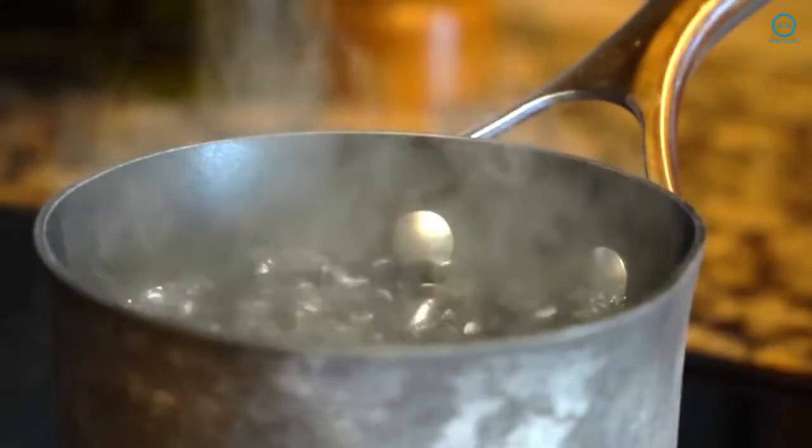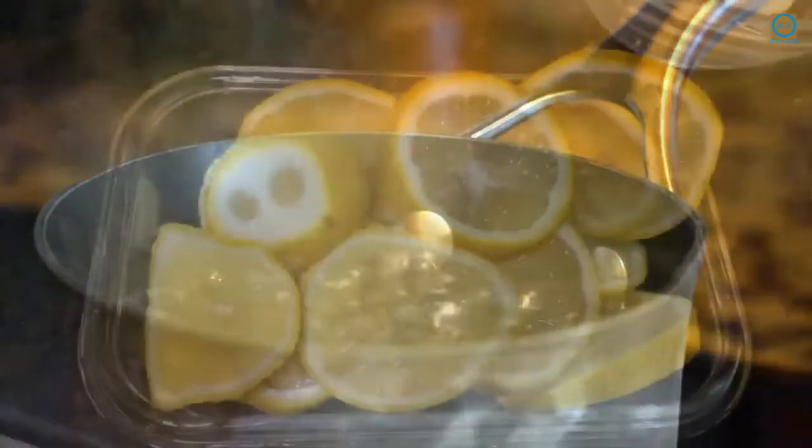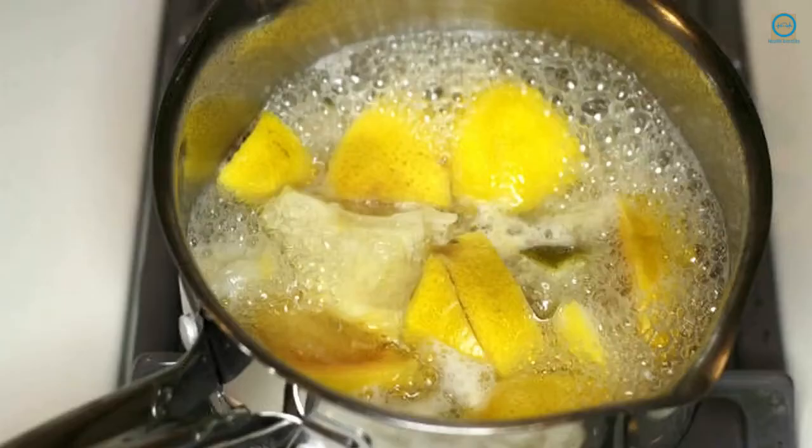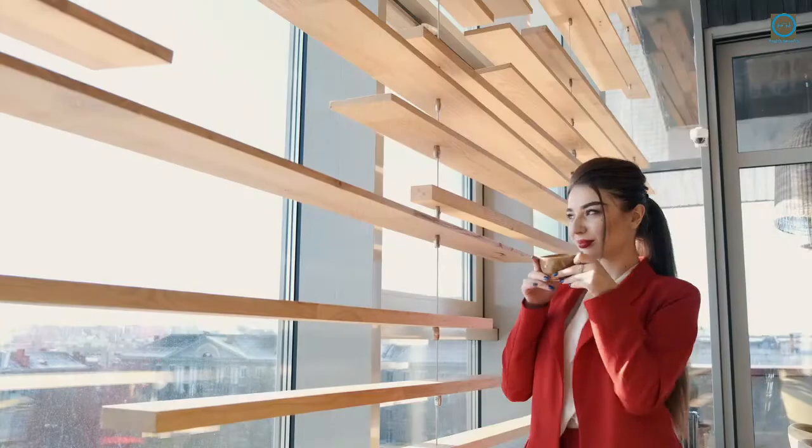Lemon tea: add 2 cups of water in a pan and bring it to a boil. Once it boils, add a lemon cut into slices. Let it boil for 3 more minutes and turn off the heat. Strain and drink it hot.